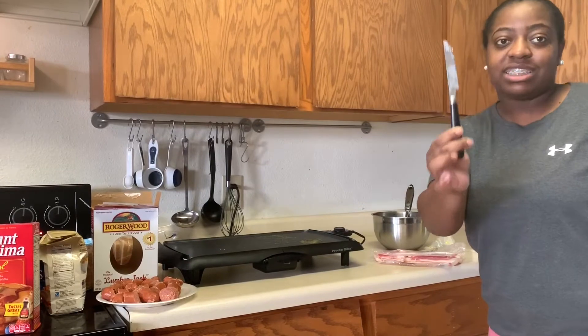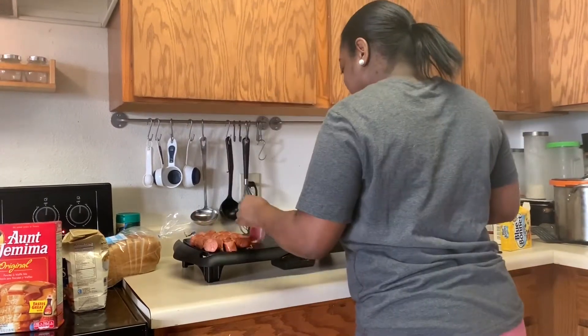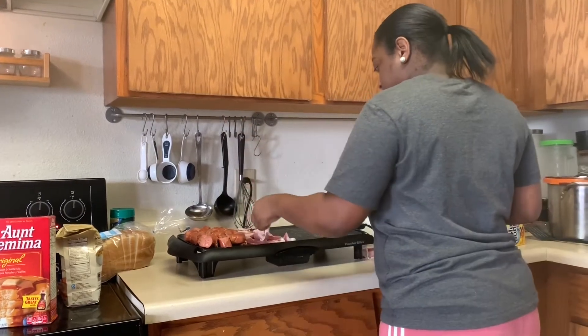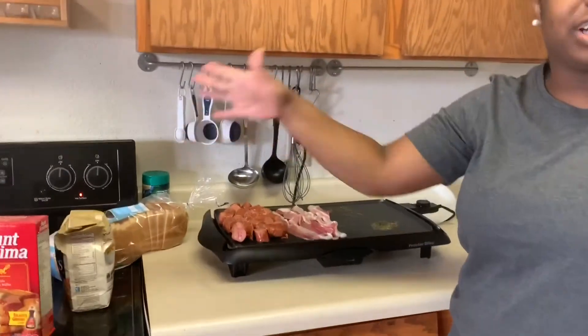I'm using this knife because I can't find any real knife. It's not cooking... it's not cooking. It's cooking up some.